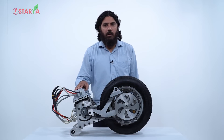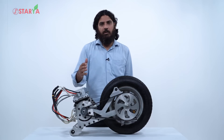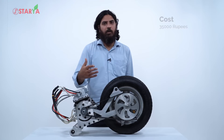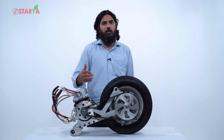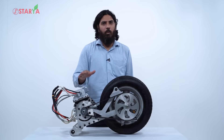The cost of conversion: as a consumer you bring your old scooter to us and give us 35,000 rupees. The actual cost is 37,000 but we give a 2,000 rupee discount because we remove the engine. So you give us 35,000, we convert it to electric, and we provide a battery pack and a charger so you can charge at home — but the battery pack is on a subscription basis, not an ownership basis.